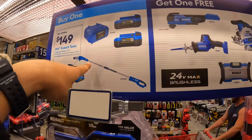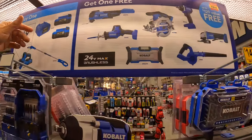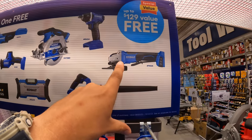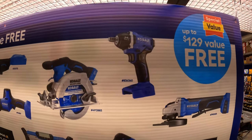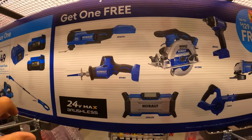You can get a pull saw for $149, or two 4 amp hour batteries and a charger for the same price, and you get a free tool with that. So you get your choice of a radio, a blower, a paddle switch angle grinder, an impact wrench, a 6.5-inch circular saw, a single-handed reciprocating saw, or the multi-oscillating tool.